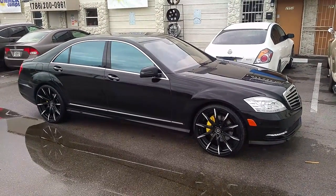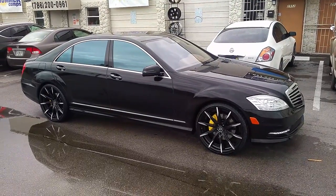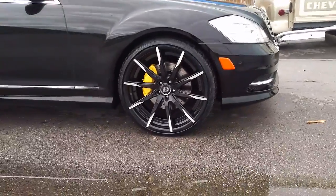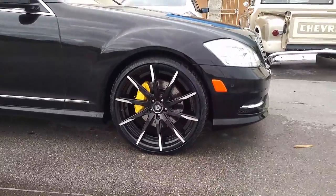Right now we are looking at a 2013 Mercedes S550. Got the Lexani CSS15s on it, black with the mill tips. Sprayed the brake caliper yellow, came out really nice. This is the Mercedes AMG package.